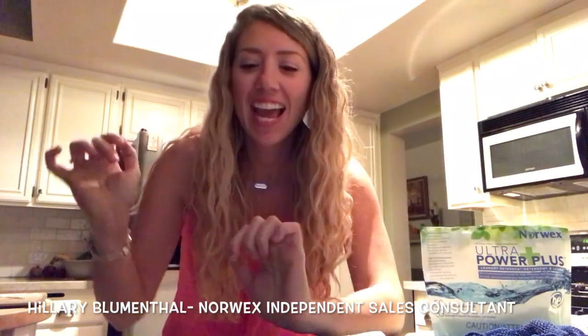Hi everyone! My name is Hilary Blumenthal and I'm a senior executive sales leader with Norwex, and I'm going to talk to you about how to clean up grease in your kitchen.